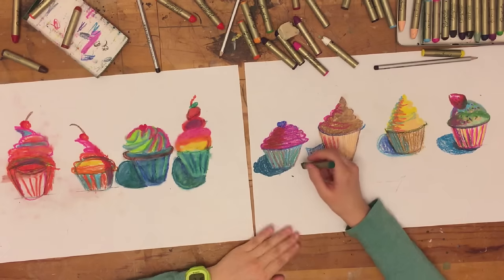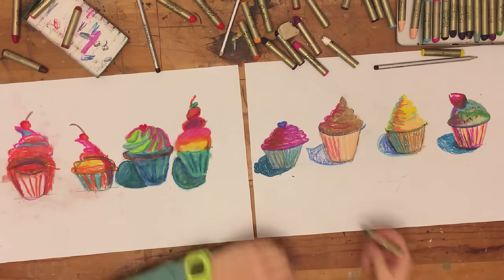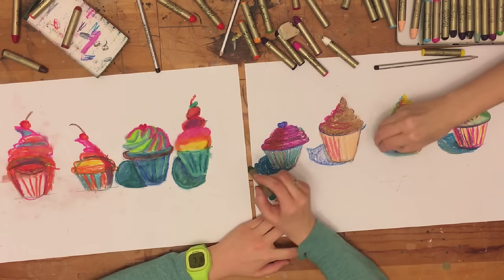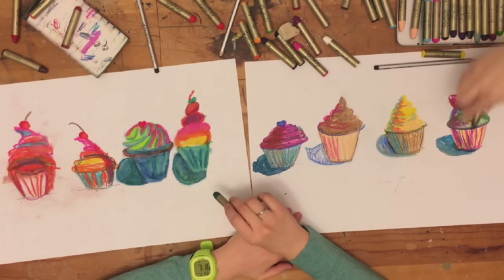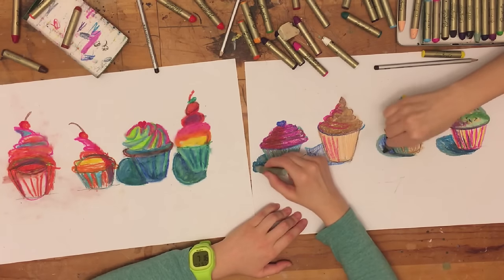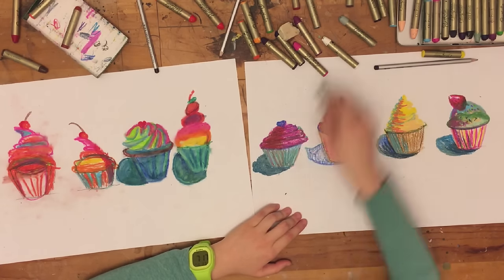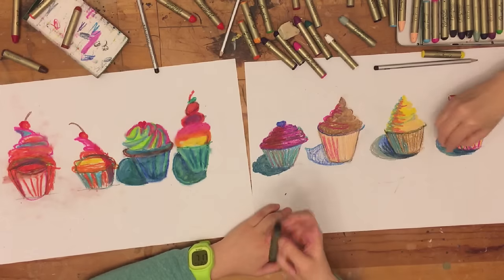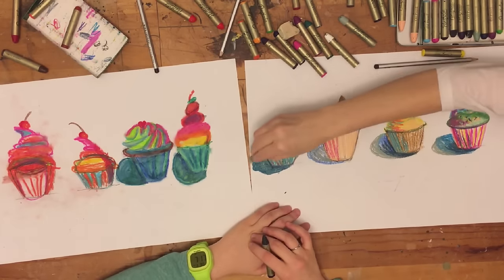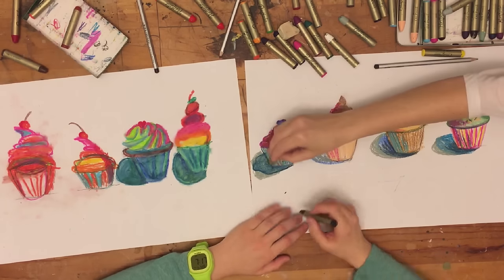One more thing I decided to add — along with lots of different colors in my shadows, I think I have like three different colors in these shadows. Then I actually added a gray to the very end of those shadows and I think that's what really made it pop. I want to make sure I add that darkness right next to the cupcake.